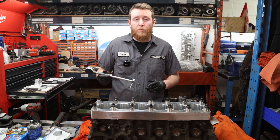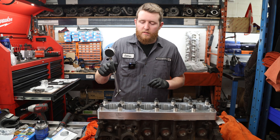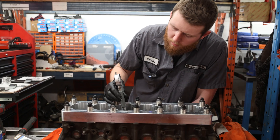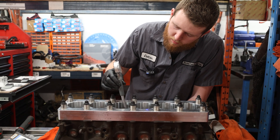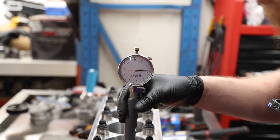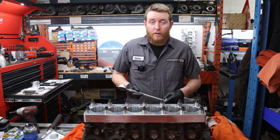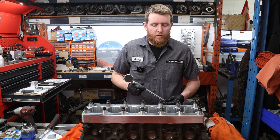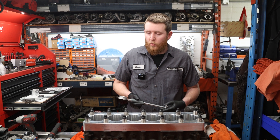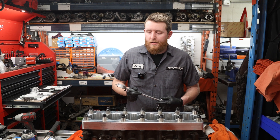We're gonna check our cylinder bore taper and out of round. Just like we've done in the past, we're gonna zero our bore gauge inside the cylinder, and then we'll just reference that around each one and see how we are in comparison. We've measured our cylinder bore out of round and taper, and it is really, really good. We have under four tenths out of round and taper — even lower than that in some areas — so maximum four tenths. This should be an excellent, excellent ring sealing block.